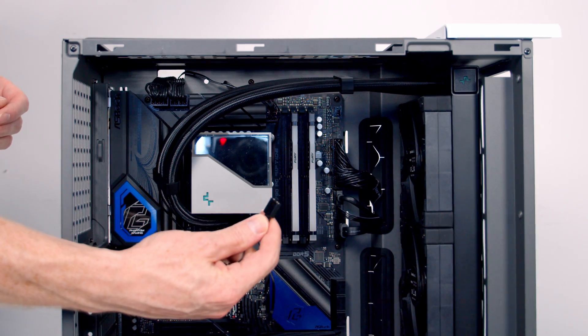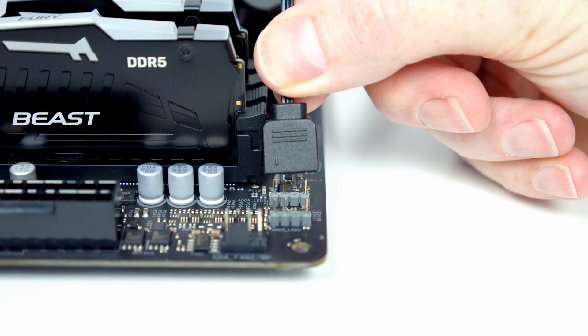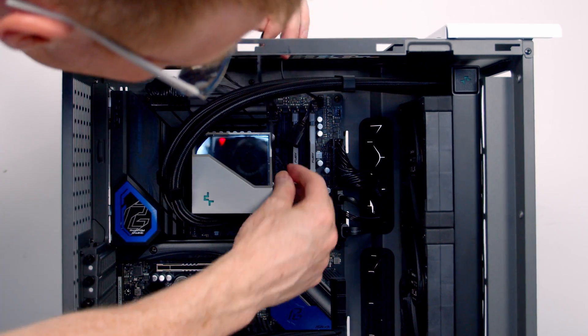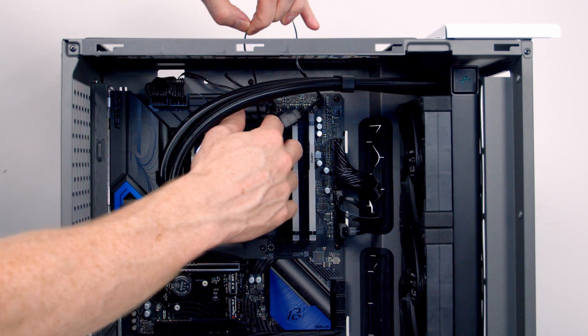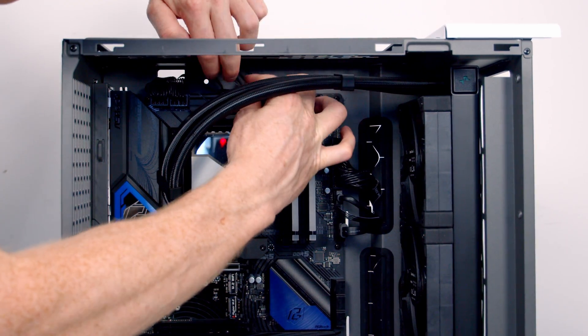The only additional cable is the RGB cable, and we've got two headers at the top of the motherboard. I'm going to get it plugged into them and then route the excess cable up to the side of the AIO, pushing it up towards the back.